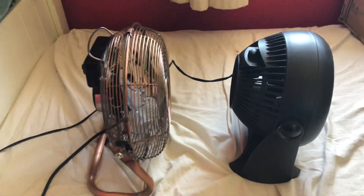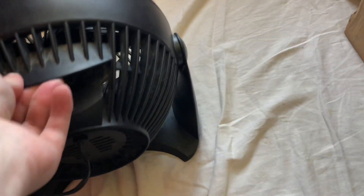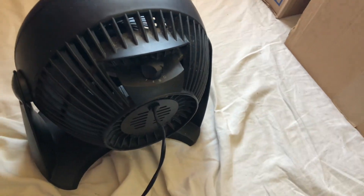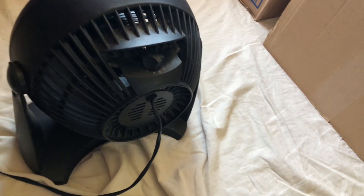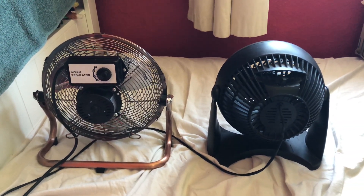Here's the side view of them. Here's the back view of them and then the information on each.